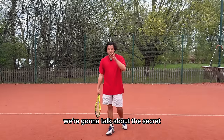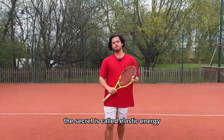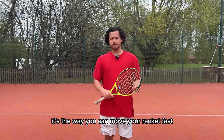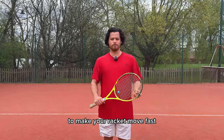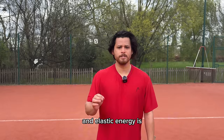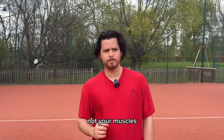Today we're going to talk about the secret to that effortless power. The secret is called elastic energy. It's the way you can move your racket fast without trying really hard to make your racket move fast. Elastic energy is power that you generate through your tendons, not your muscles.